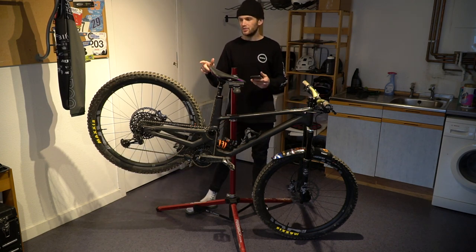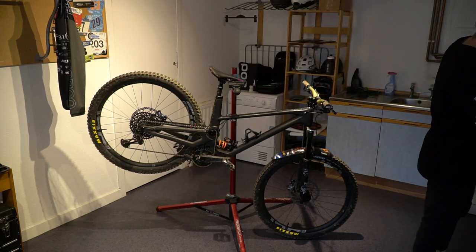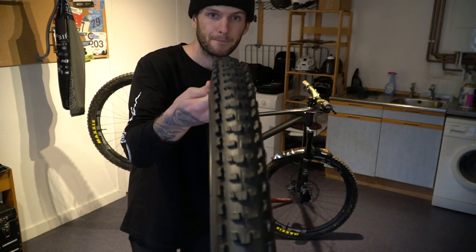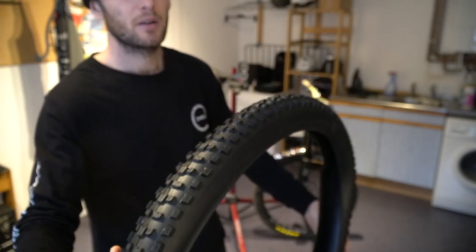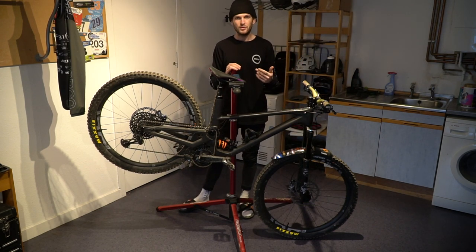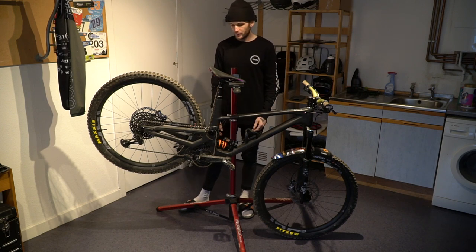I have also been trying out the Maxxis Dissector, which is a slightly faster rolling tire — slightly less aggressive with a much flatter pattern in the middle, more like a High Roller. I've really enjoyed it for fast rolling stuff; it makes a huge difference. I think if I was in a race that was dry and fairly bike parky and loose, I'd probably run that tire in the rear.